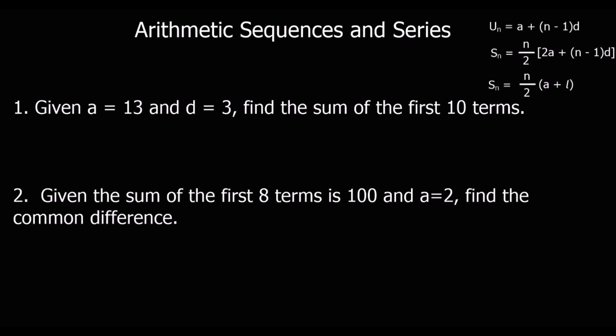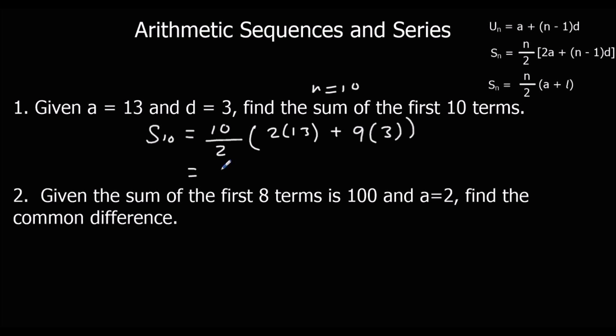Here are two more questions — pause the video and give them a go. For the first one, A is 13, D is 3, find the sum of the first 10 terms. We don't know L so we use the S_N formula: 10 over 2 times (2×13 plus (10 minus 1)×3), which is 5 times (26 plus 27), that's 5 times 53, which equals 265.